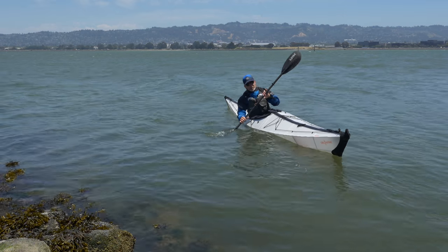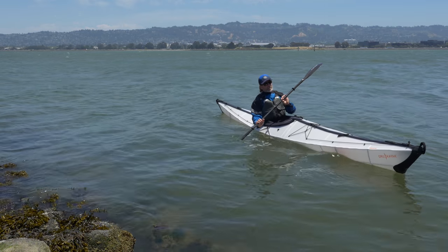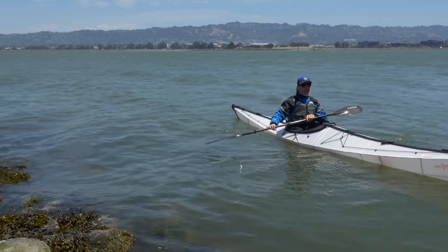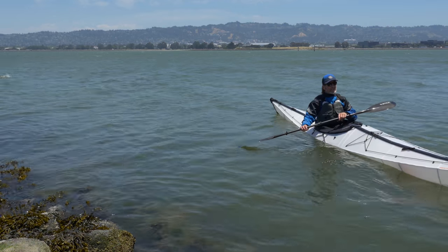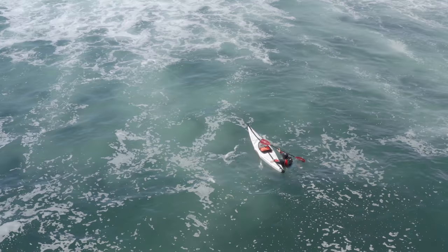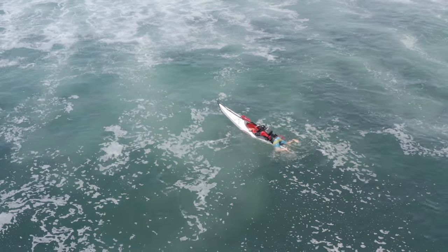The cowboy re-entry is going to be your go-to for self-rescue. There are some other techniques — the paddle float re-entry is one where a float goes on the paddle, giving you something to lean against like a sculling brace when you're getting in. If the cowboy isn't easy for you, you might check that out — it's called the paddle float re-entry.